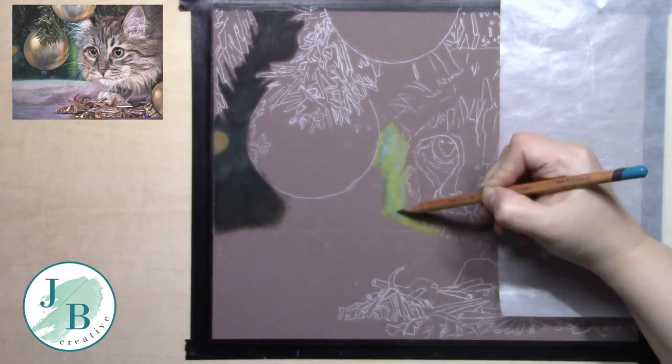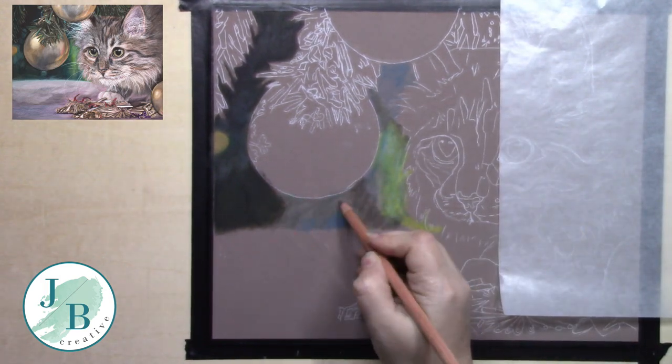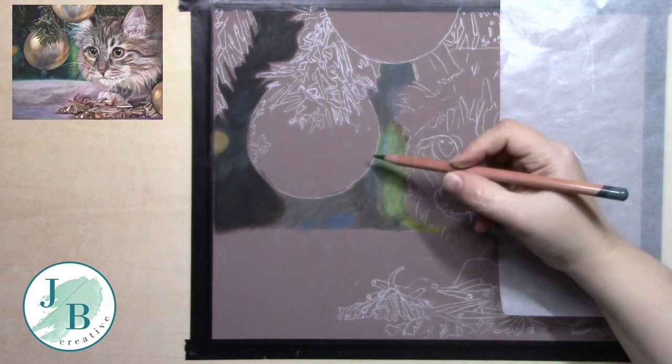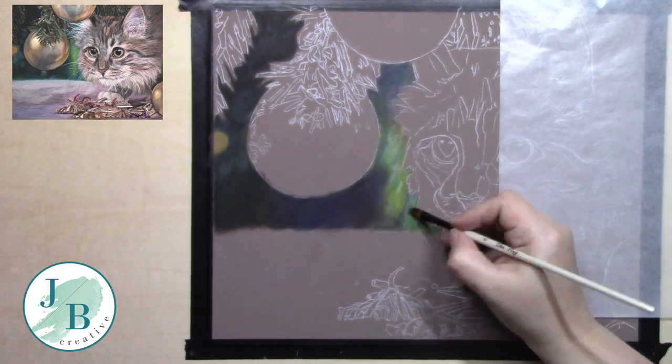As you can see I'm using the Lightfast pencils now and I'm being as messy as I like, which is very unusual for coloured pencils. Normally you do have to work in very small ovals with a very sharp pencil to get it to work and blend as you'd like it to.